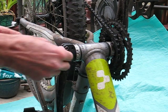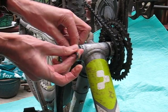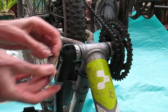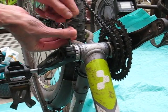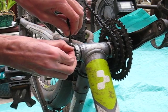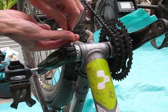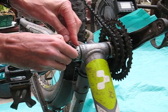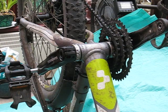First thing to do is use the Allen key to remove the bolts at the bottom. Note that there's a spacer in the middle which needs to come out — this simply has a pin in it to stop the crank slipping off.